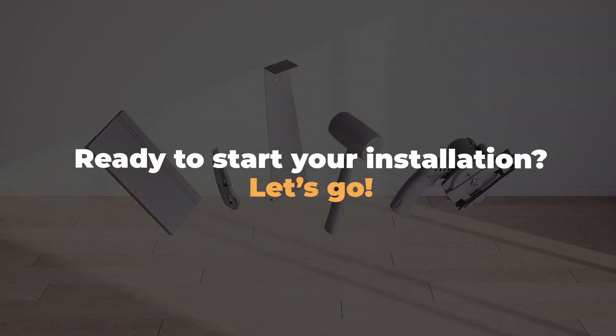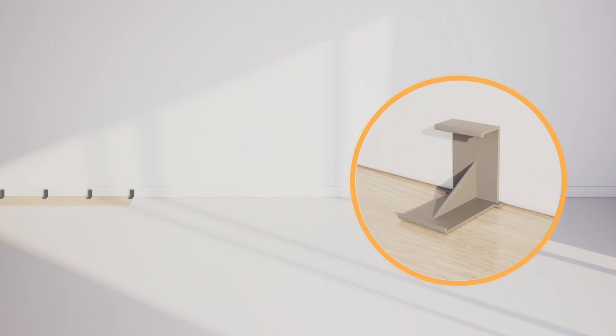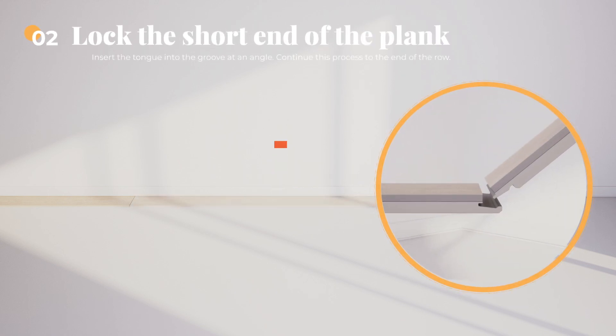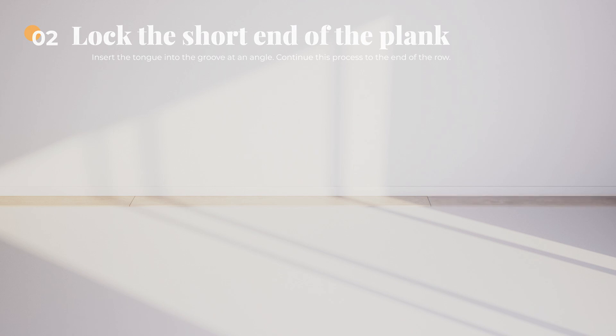Ready to start your installation? Let's go! Step 1: Begin your installation working from left to right. Be sure to insert spacers at the ends and edges where the planks meet the wall. Step 2: Lock the short end of the plank by inserting the tongue into the groove at an angle. Once inserted correctly, you can simply drop it into place. Continue this process to the end of the row.